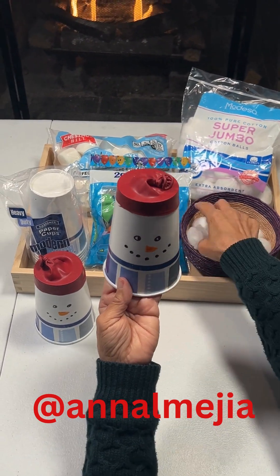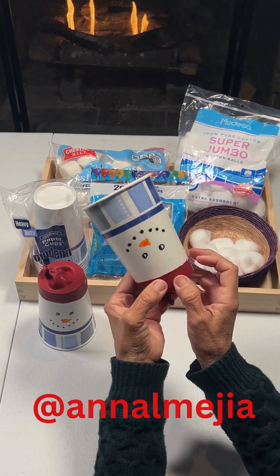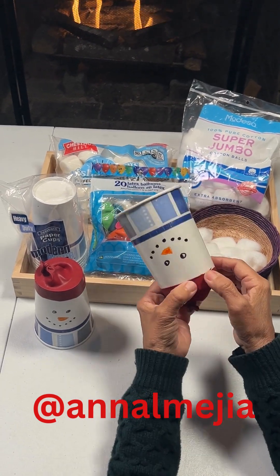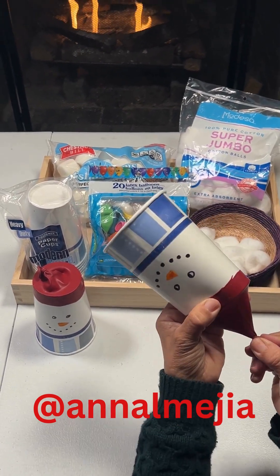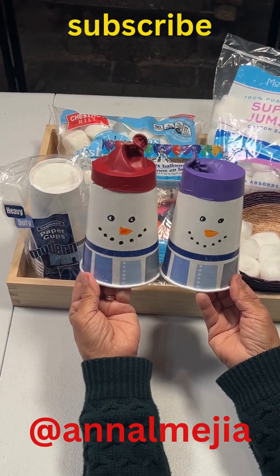And you are ready to launch your snowball. Tilt the cup, be sure to hold from here, hold from here, and here. Get your snowball and let the fun begin!